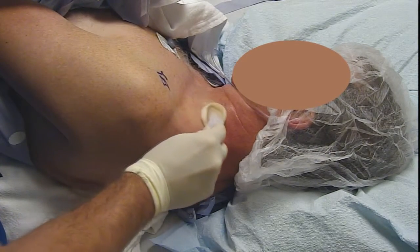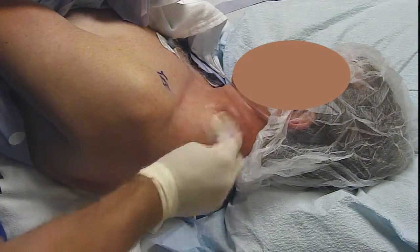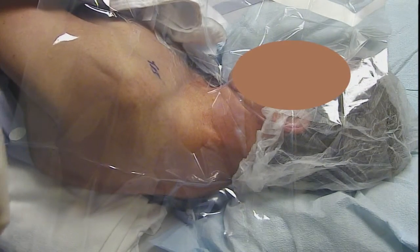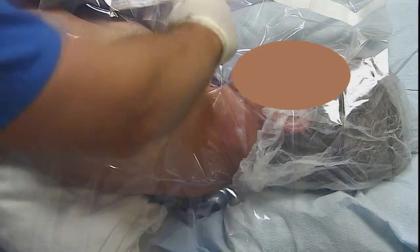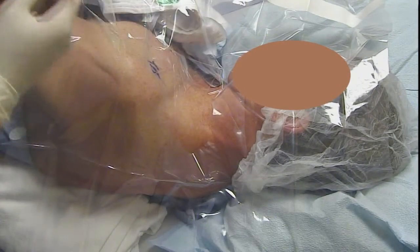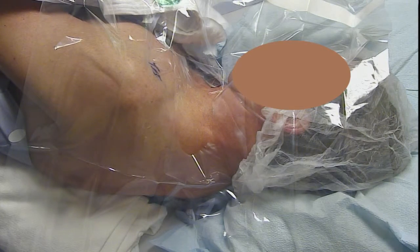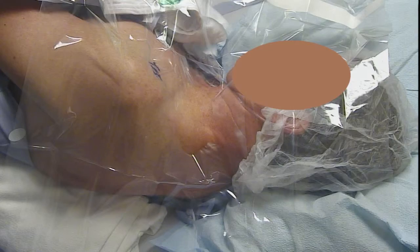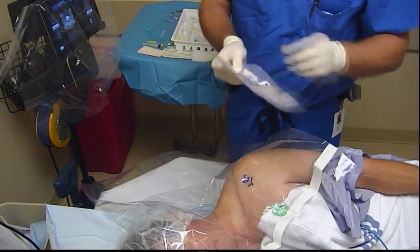We'll start at the supraclavicular level and scan up to the interscalene level. We have a cold plastic drape here to keep things sterile. As usual, we put the ultrasound gel off to the side so that we can dip the ultrasound probe into the gel, as opposed to dousing the insertion site with it, which makes it harder to clean the gel off at the end.